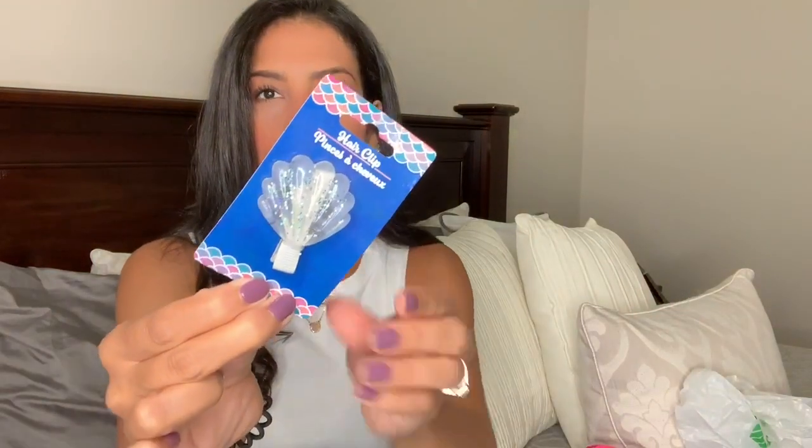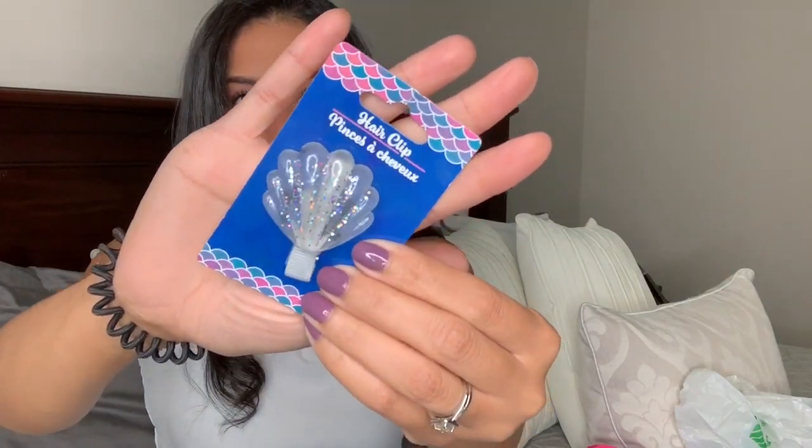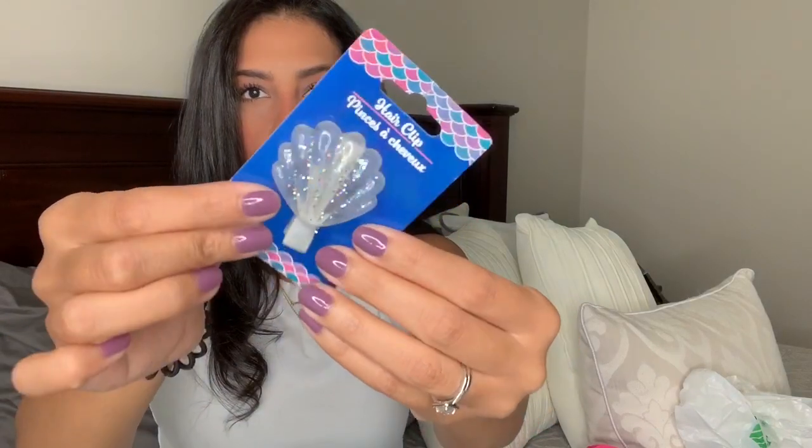I also bought her this hair clip — it's like a little seashell, clear with glitter on it. I should have grabbed two but only grabbed one. I thought it was really cute so I picked it up for her.